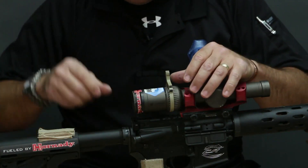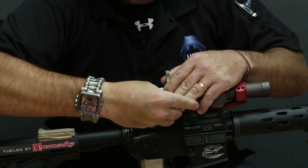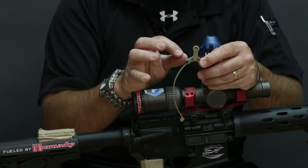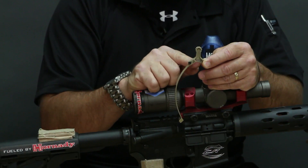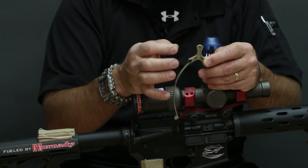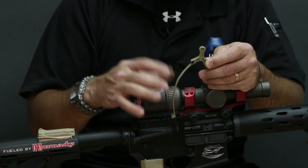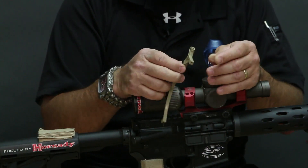One other thing to go over: this scope doesn't have a hump on it, but if yours does, there are perforations on the inside where you can take and cut small pieces out. Just cut one notch at a time and make sure it's going to fit over the hump on your magnification ring properly. After that, the installation is exactly the same as with a scope that doesn't have a magnification hump.